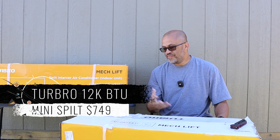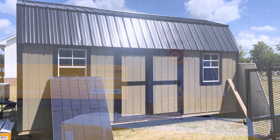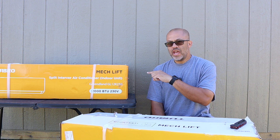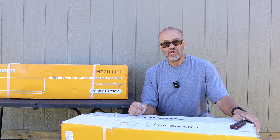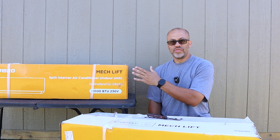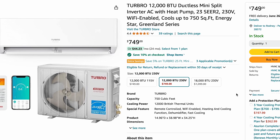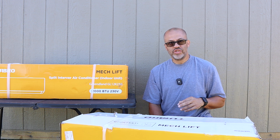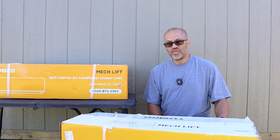We got the Turbo 12,000 BTU 230-volt mini split. I'm going to be putting this on my new building. I got to insulate the building, do all that kind of stuff, put some paneling on the walls, then install this unit. But today we're doing the unboxing, going over the specs, the quality, the SEER rate, and all that kind of stuff. Turbo did send me this unit, and I'll have a link in the description — you can buy it on Amazon. It's a pretty good price, around $749 for the 12,000 BTU 230-volt unit. Higher voltage usually means a more efficient unit, and I believe they also sent a discount code, which I'll put below.